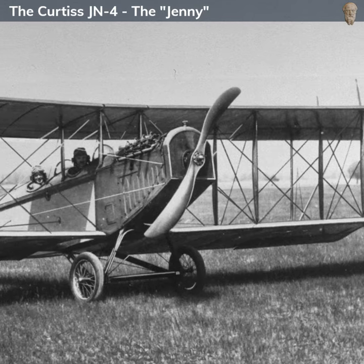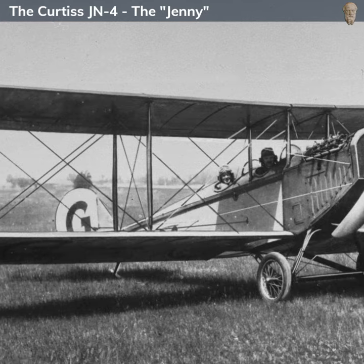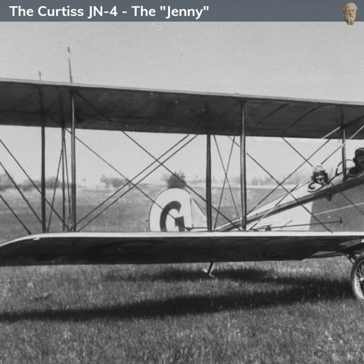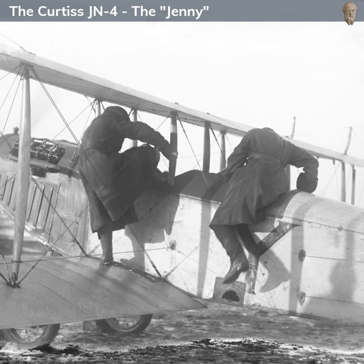The Curtiss JN-4, affectionately known as the Jenny, was an American biplane produced by the Curtiss Aeroplane Company. Introduced in the 1910s, it played a significant role during World War I, particularly in pilot training.